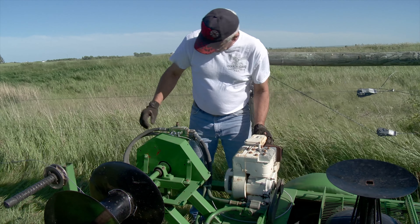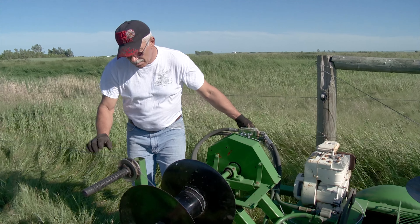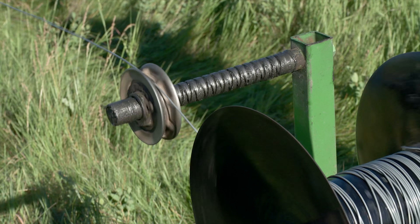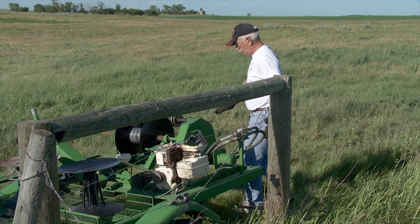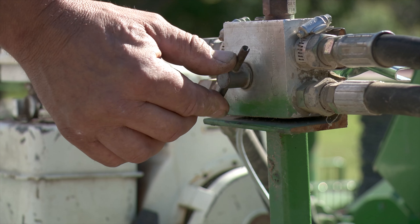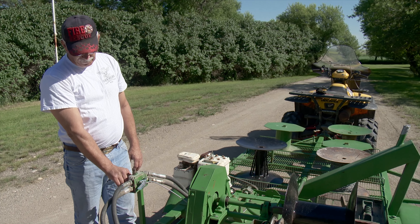In order to eliminate the need for a tractor, Dickey and Manshreck equipped the wire roller with its own 5 horsepower Briggs & Stratton engine. The motor drives a pump, and there's an orbit motor that drives through a chain to drive the spool. You can adjust the speed of the spool with a valve from stop to full throttle.